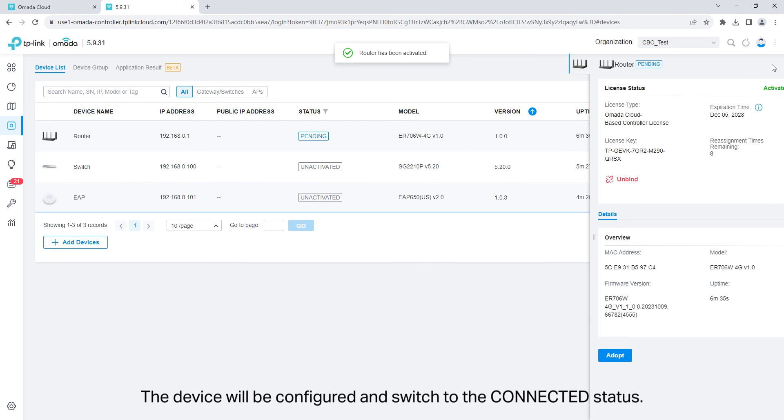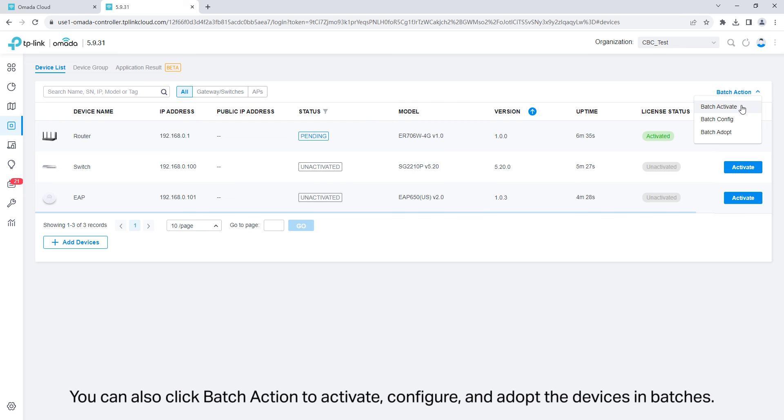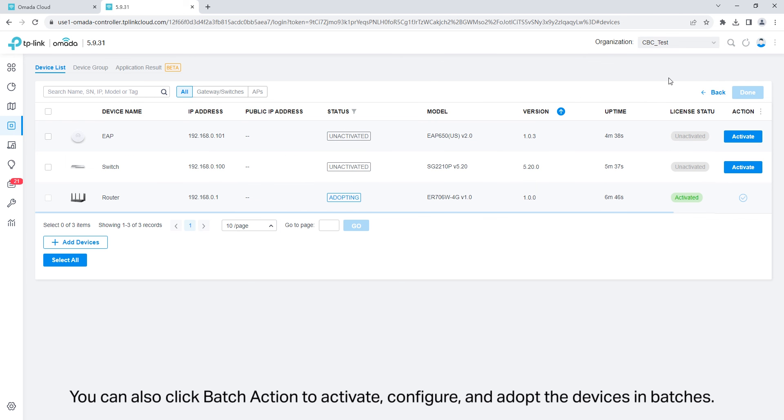Adopt the device. The device will be configured and switched to the connected status. You can also click batch action to activate, configure, and adopt the devices in batches.